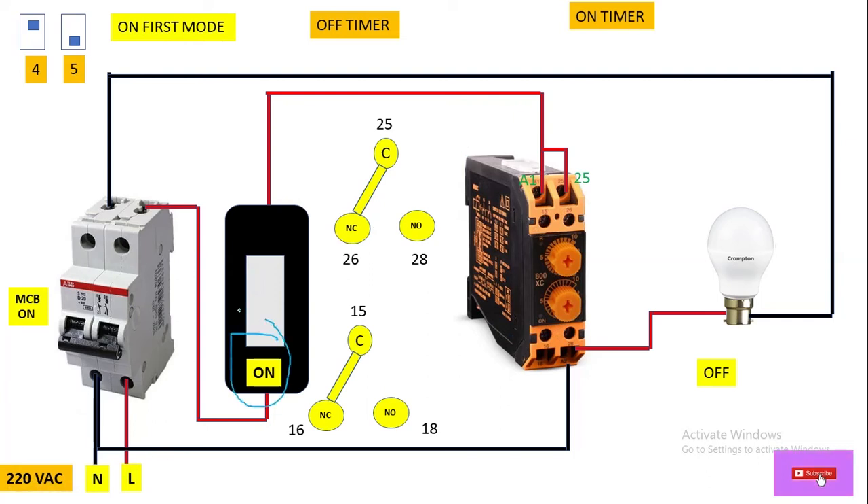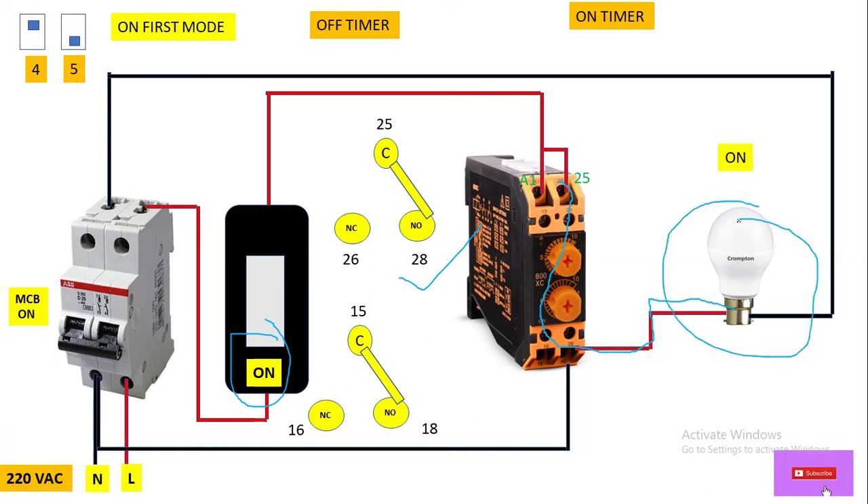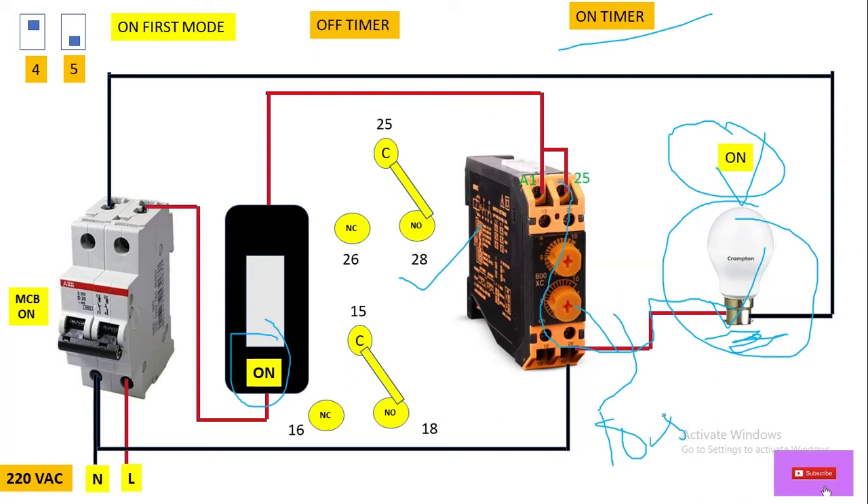In on fast mode, when we switch on the switch, the relay activates immediately — its relay contact gets changed and the bulb glows right away. So when we switch on the switch, the load turns on immediately. As you can see, terminal 28 is NC, so from terminal 25 power flows through terminal 28 and reaches the load. This bulb will remain on up to its on time setting, which is 10 seconds.